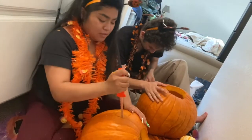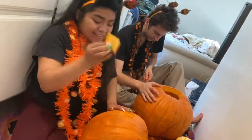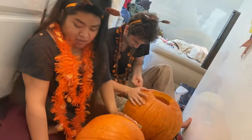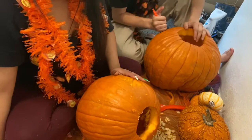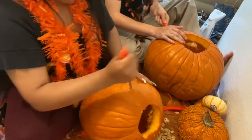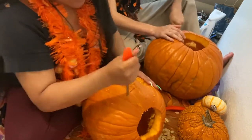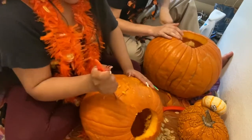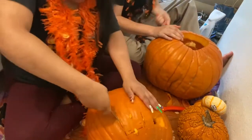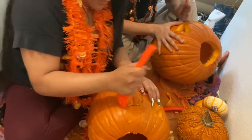Right now we're carving — I'm almost done with my second eye. Basically, what you want to do is just full force. I do recommend, if you've never done it like me, that it is super messy. Joke time! Do you know what they call a pumpkin when it falls on the floor? A squash.